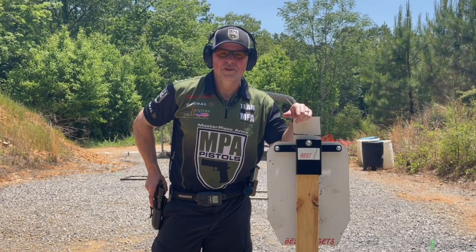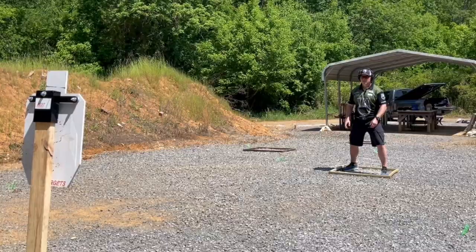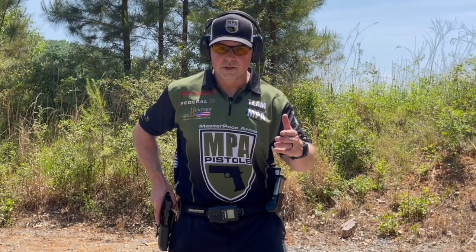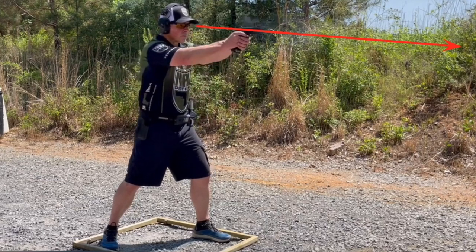Hi, this is Travis from Team Masterpiece Arms, and today we're going to cover the draw. Before we get into the mechanical aspects of the draw, I want to give you a good tip: pick out a specific spot on the target that you want to hit and maintain a visual on that spot through the entire draw process.